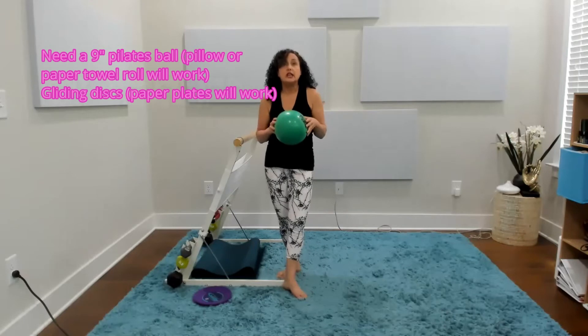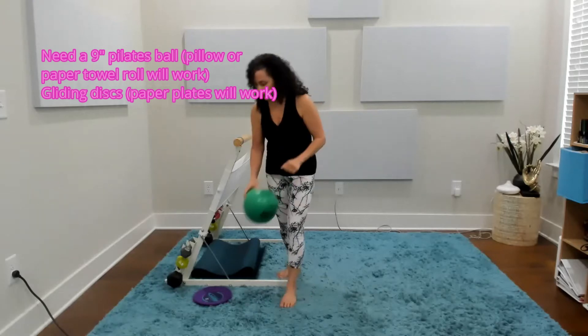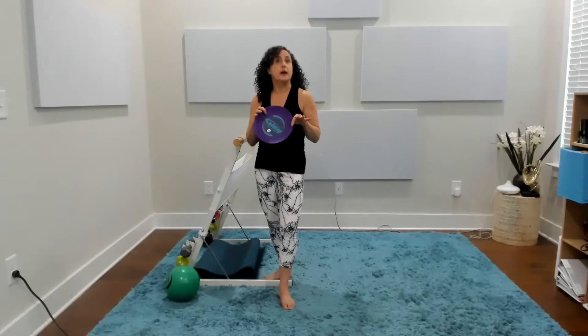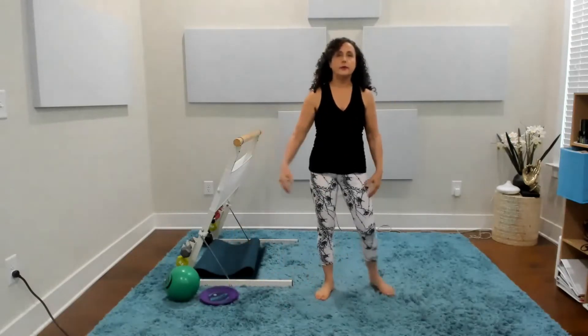You can use a pillow or even a roll of paper towels as well, but if you have a 9-inch ball that's perfect. I'm also going to be using our beautiful gliding discs — feel free to use socks if you're on a surface you can slide on, or even a paper plate. I'll be using the gliding discs. Alright, let's get started!